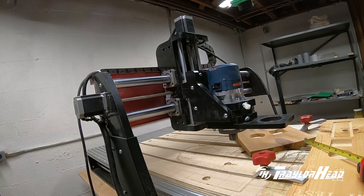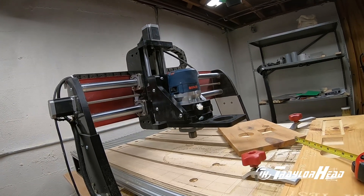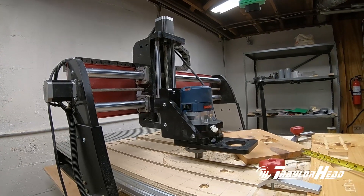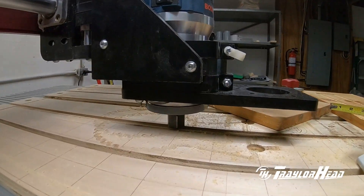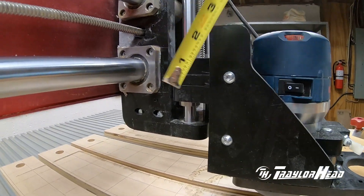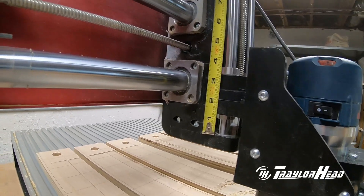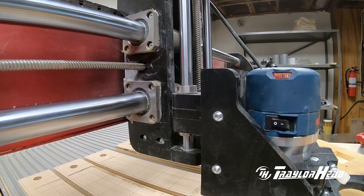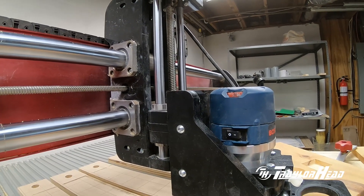The Z height travel distance from top to bottom — this one will actually go all the way down and contact the waste board with the bottom of the router, so I can do a true cut all the way down. I still have more room to move, so it could actually reach all the way down to the metal bed itself. This router is mounted about midways in the mount, so I have room to go up or down if needed. We'll check the new one once it's installed.